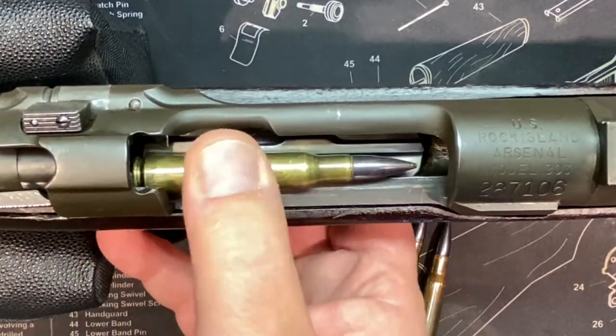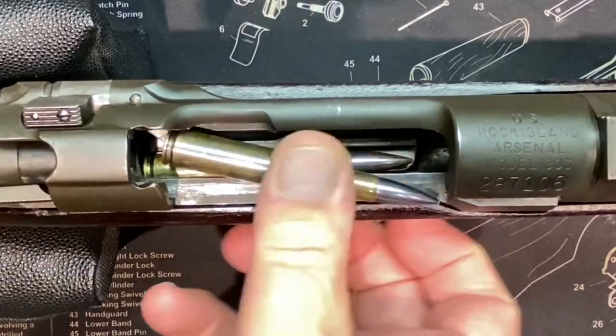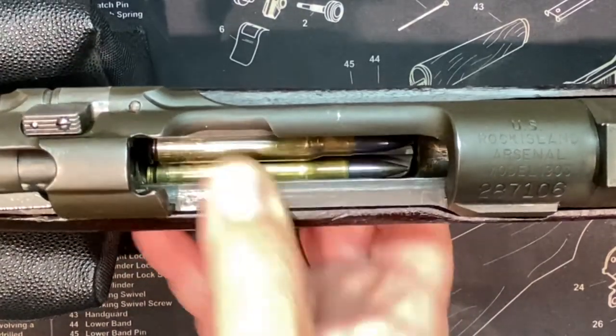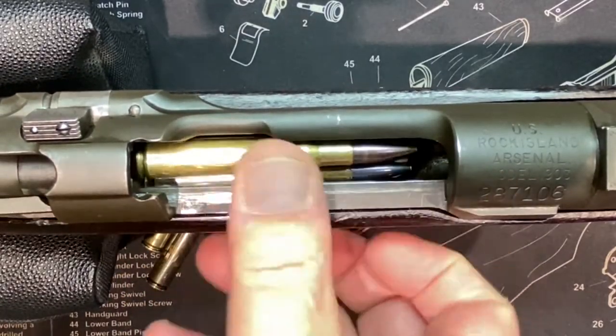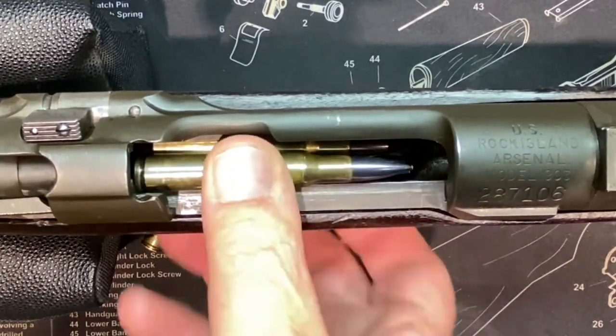With these realistic snap caps we can play around and do demonstrations like this. So first thing we're going to do is load it up — five-round internal magazine.